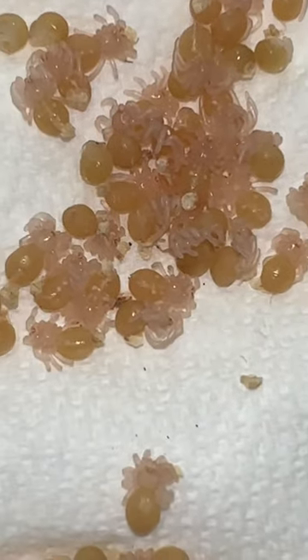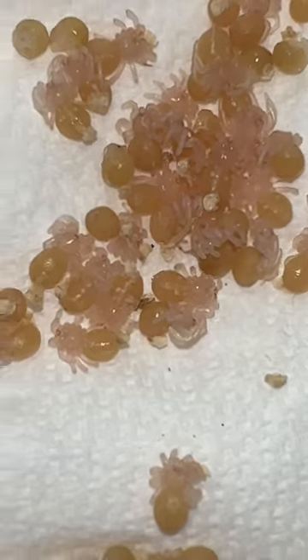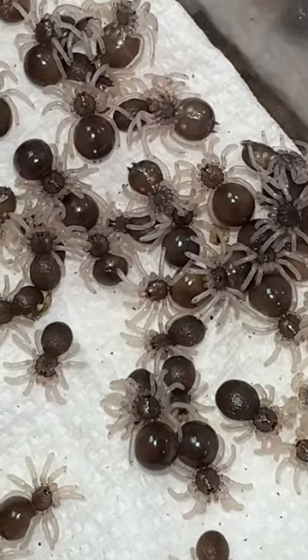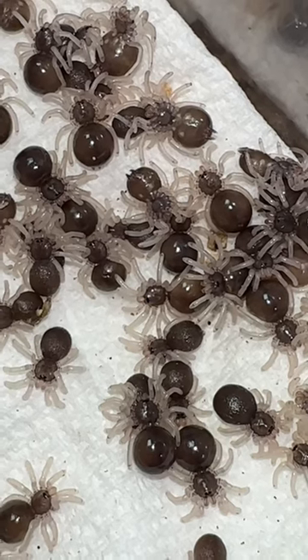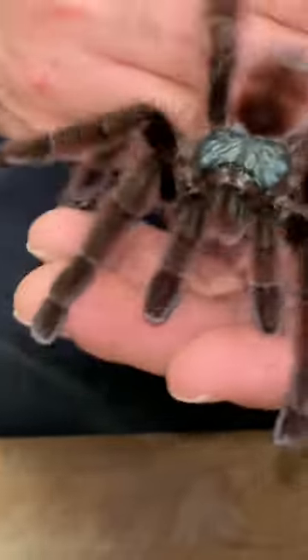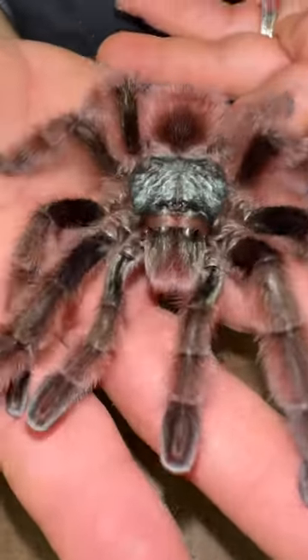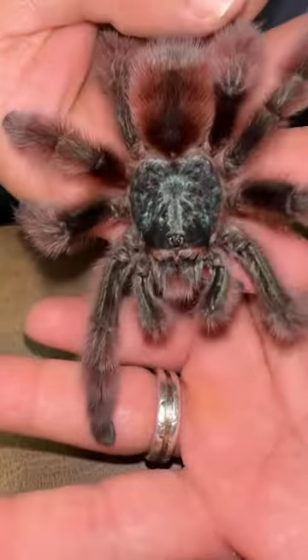In about 15 days, they're going to look something like this. These are first instar babies. Over here, in another 15 days, they're still first instar babies, and they're darkening up. They're going to start looking like actual tarantulas. And in a few years, they're going to look something like this — an actual large carabino versicolor tarantula.